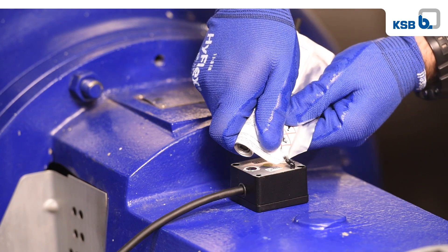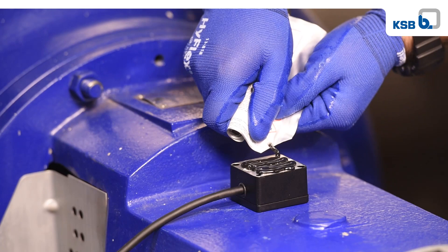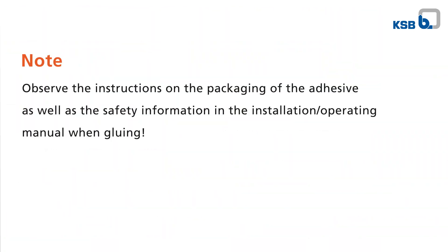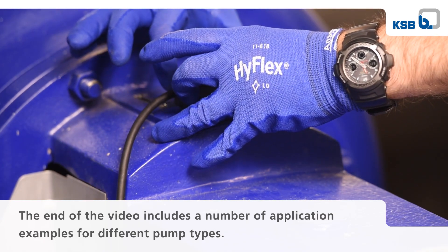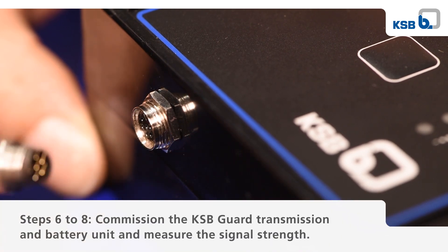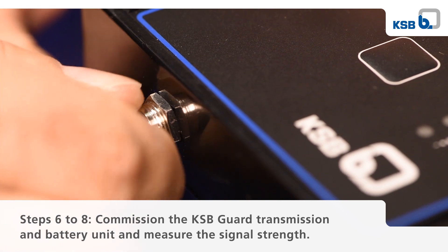Attach the KSB guard sensor unit to the pump and glue it in place. The integrated magnets facilitate positioning the KSB guard sensor unit. Connect the connecting cable of the KSB guard sensor unit to the KSB guard transmission and battery unit.